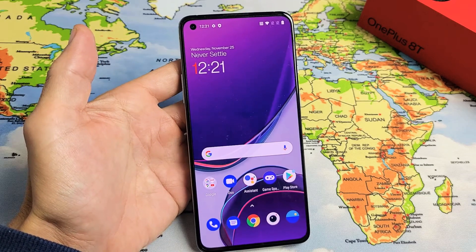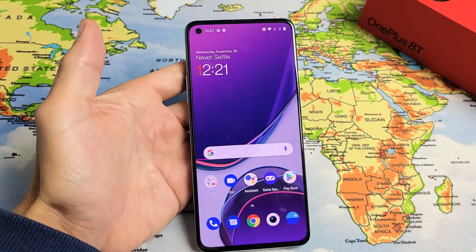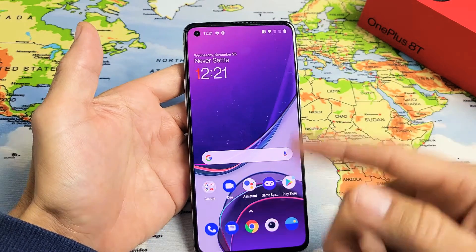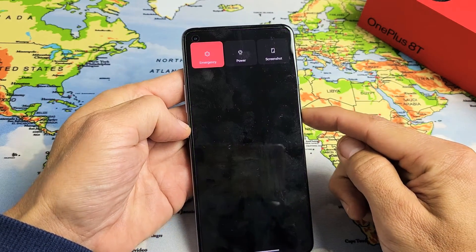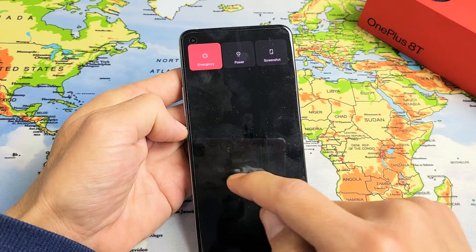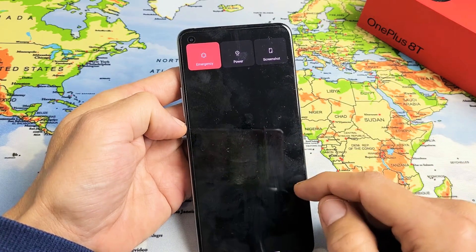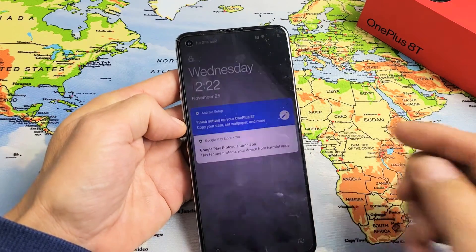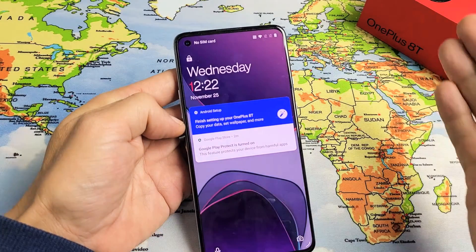I have a OnePlus 8T here. I'm going to show you how to force it to restart. The first thing you want to do is a forced restart. You have issues where you're not able to restart the traditional way — maybe the screen is frozen, maybe you have a black screen, or perhaps the screen is just unresponsive.